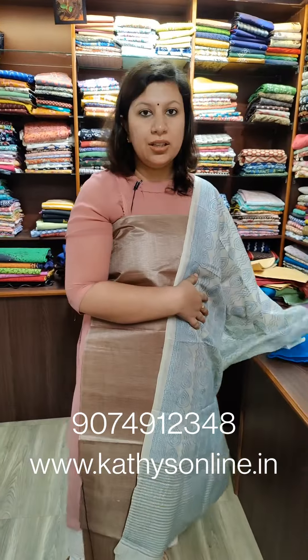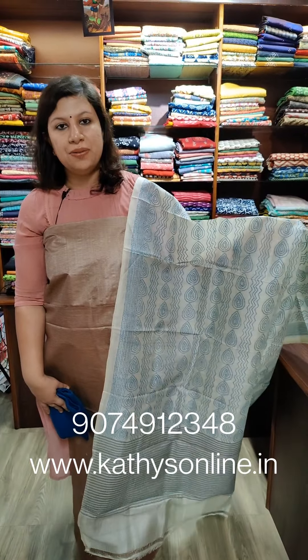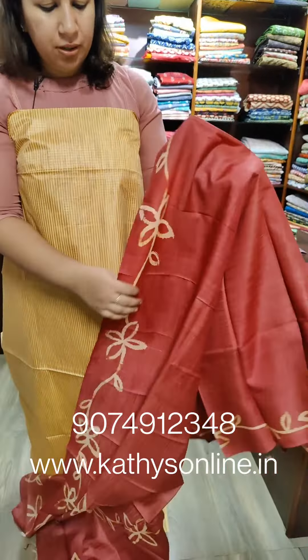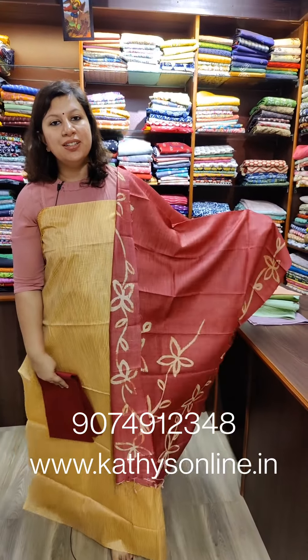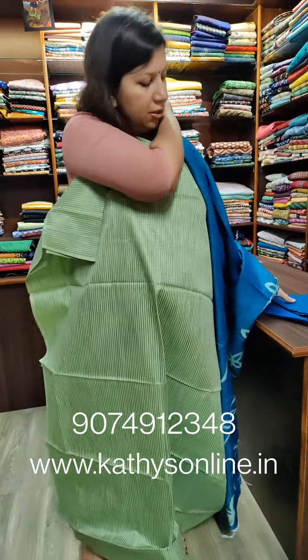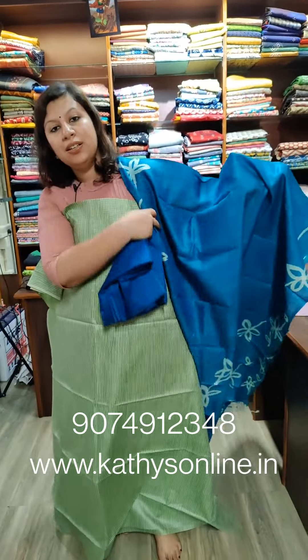This is an added combination — cream and blue, with a blue bottom. The price is ₹3,850. The Tesser is on top. The bottom is cotton silk. Green and blue combination with a blue and cotton silk bottom. The price is ₹3,850.